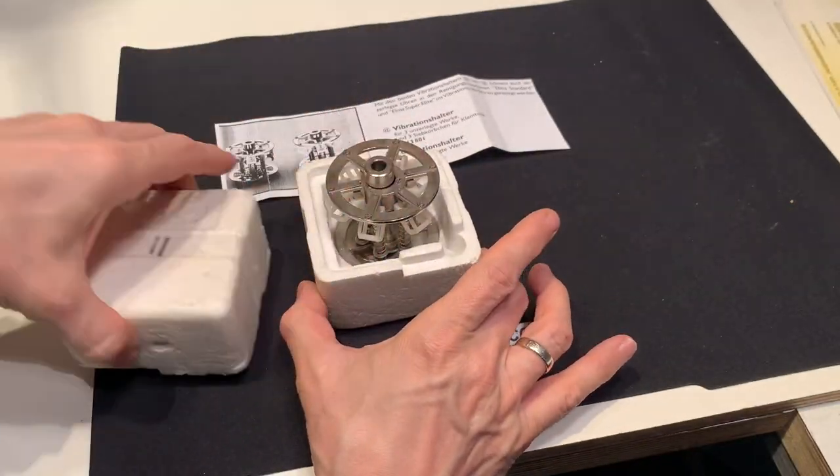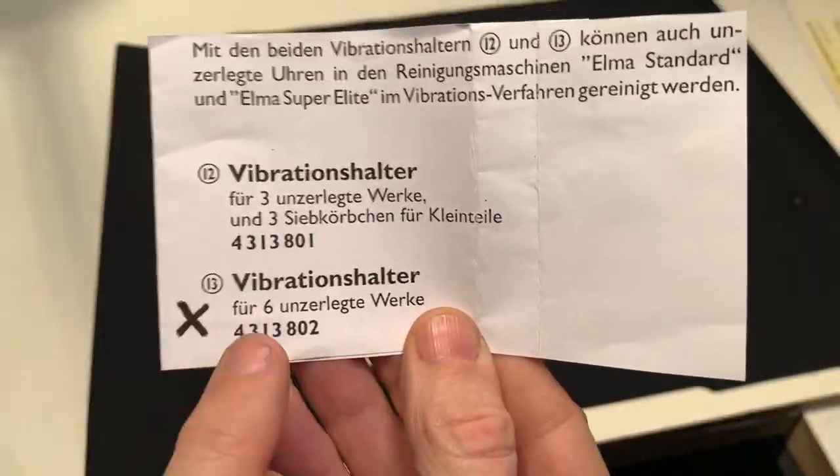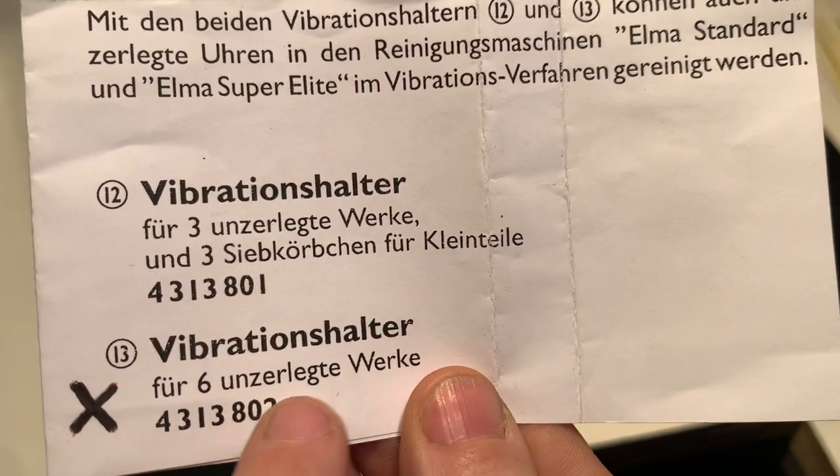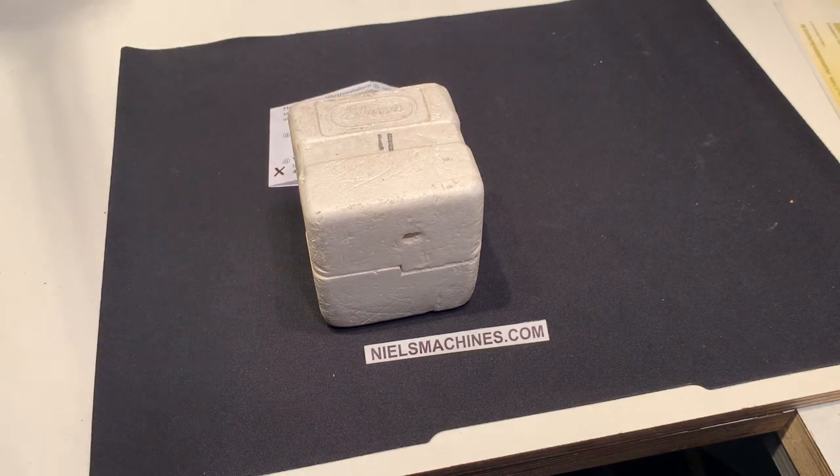Yeah, that's it in the box — this one here for six watches. Thank you for watching.